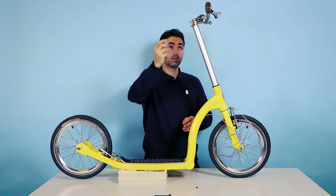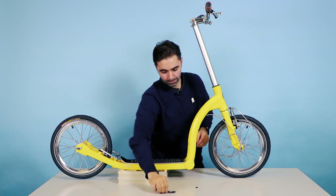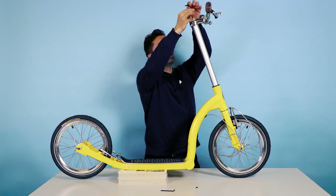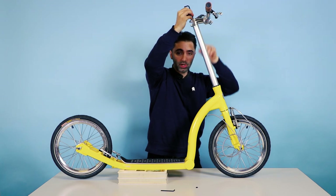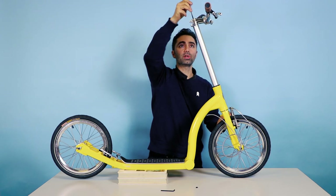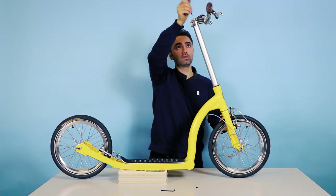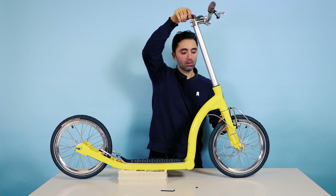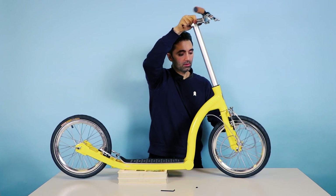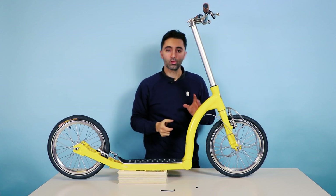The final bit is the top cap and the bolt — put that back in and tighten up with your Allen key. This bolt is the compression bolt; what it does is pull everything together. Get it to the point where it's tight and you feel resistance, then just give it a little twist. Feel that the steering is still free and able to move. And that's all I want you to do for now.